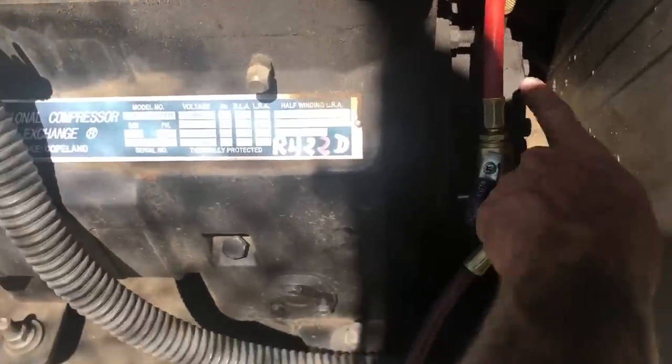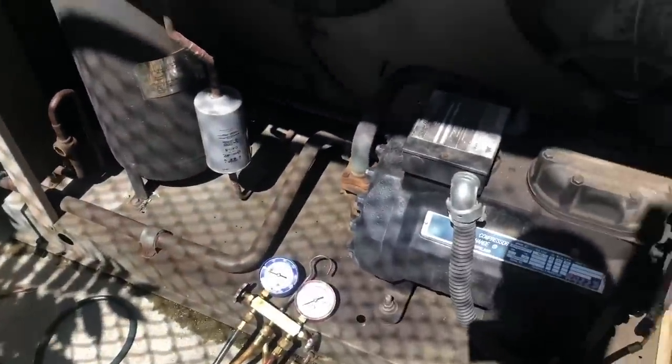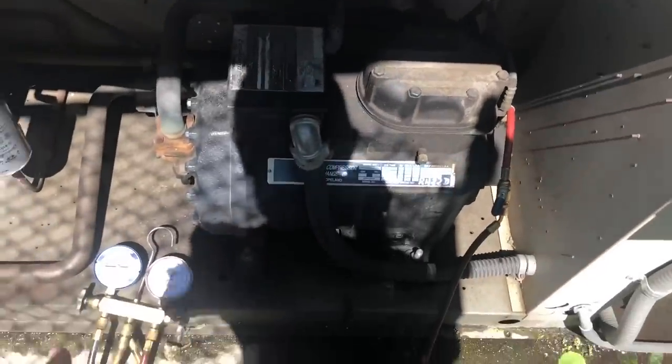So yeah, 55 PSI net oil pressure — that means our oil pump is working fine, nothing wrong with the impellers or anything inside. It just tripped out on oil, but we can see right there that our oil pressure is fine. Something is definitely going on with this control.